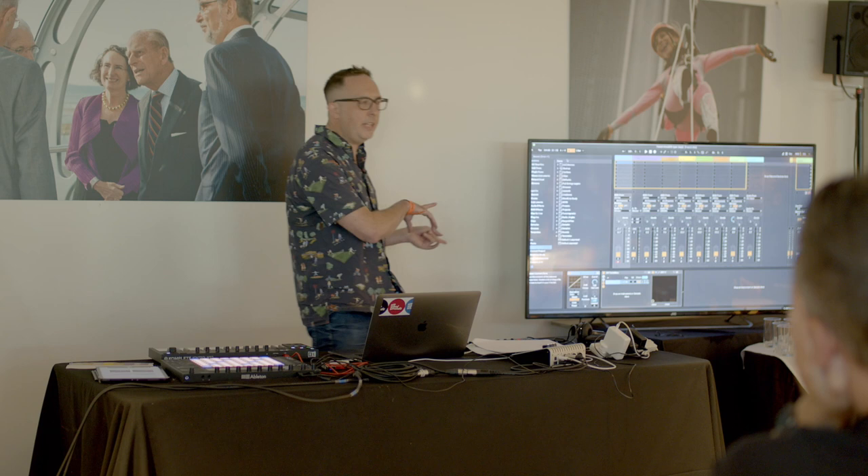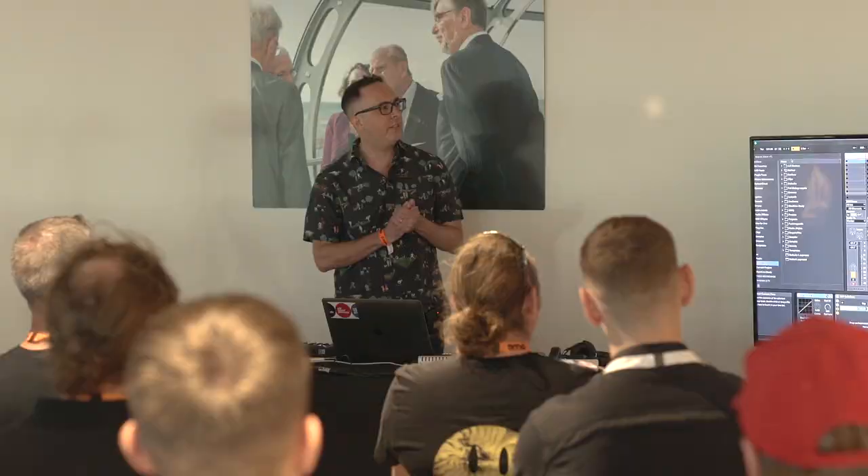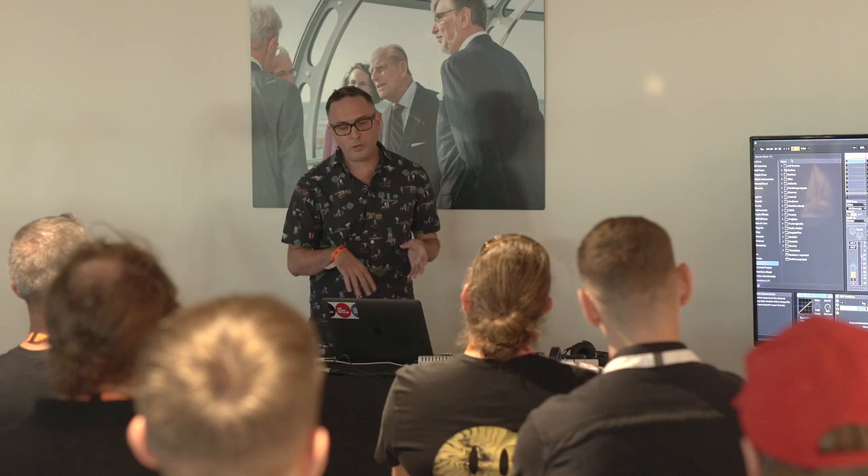Does anyone recognise this digital audio workstation? So this is Ableton Live. This is one of the DAWs that we teach at Point Blank Music School alongside Logic and also Pro Tools.